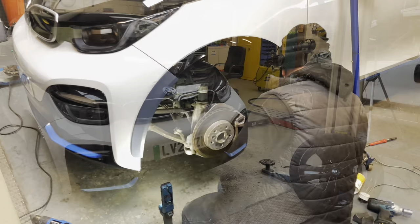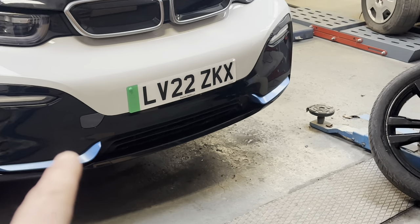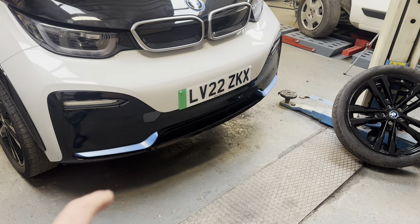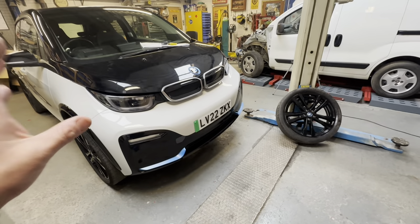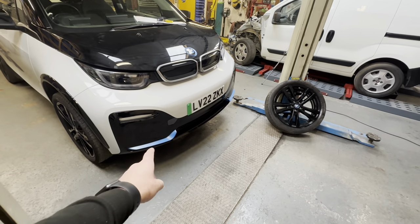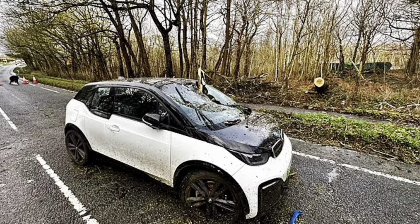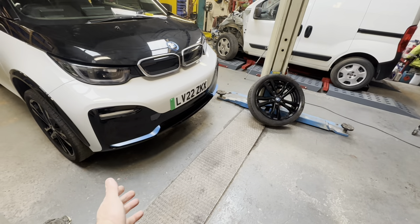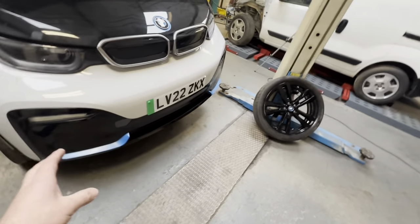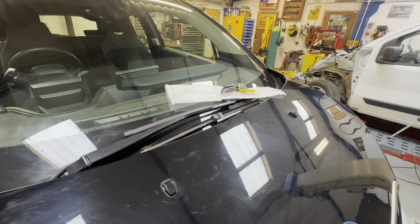Just pointing out the tow eye cap came in primer from BMW, very fairly priced, and the hockey stick came in the correct color. Quite a few people sent me pictures of this car at the scene of the accident — you can actually see the hockey stick laying on the floor just in front of the car in those pictures. We've had to buy a new one because the recovery driver never put it inside the car. Such a shame it didn't come with it.